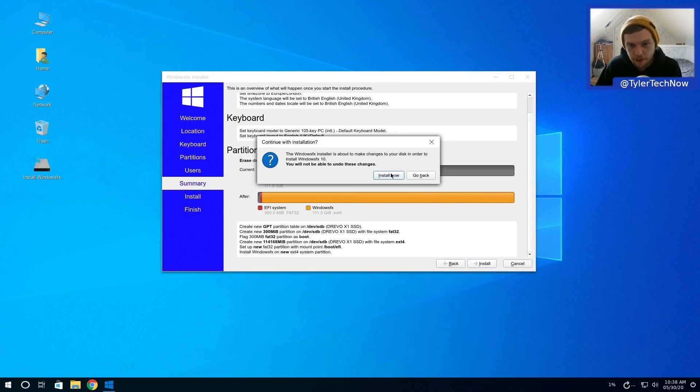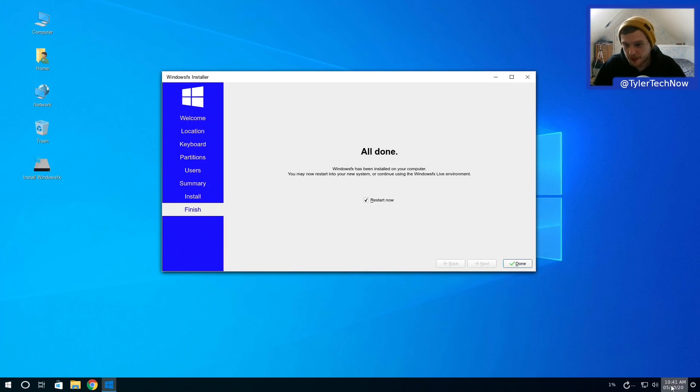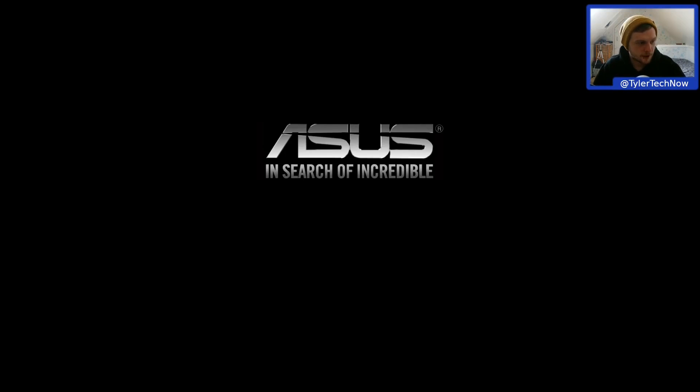Install started at 10:38 and it's all done by 10:41 - just over three minutes to install. Rebooting now and booting off disk. There's even a little Windows logo during boot, removing the USB drive.